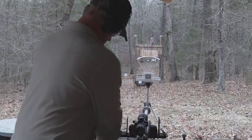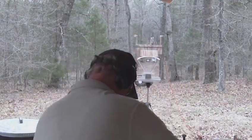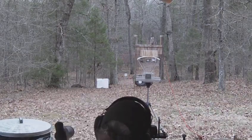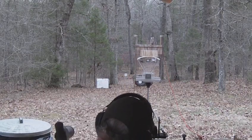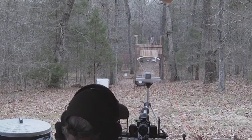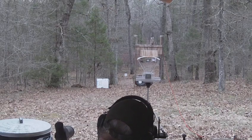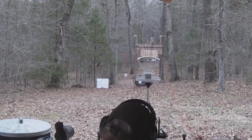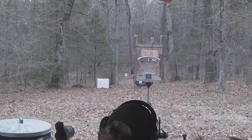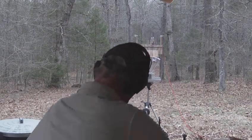I'm going to assume this rifle is about dead on at 300 yards, so we're going to try. I've got a level on this rifle because once you start shooting long range, you need to make sure you don't have any cant. I'm going to try to hold dead center. I actually shot a little bit high — about six inches high at 300 yards.